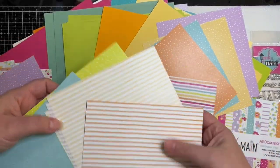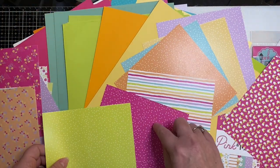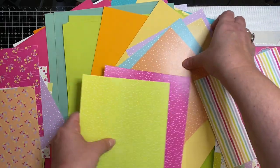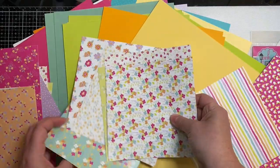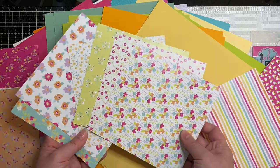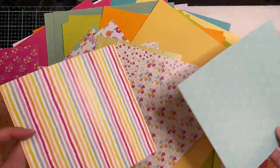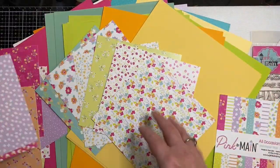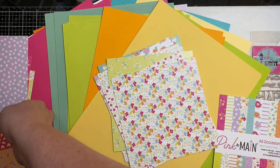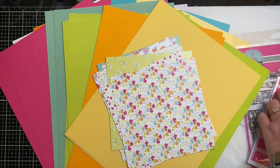I'll be using the ones with the stripes for my second set. I'm just making sure I have six sheets — I actually grabbed one too many. These other two sheets I'll use for the second set, but these backsides are all polka dots, and I'm using my own cardstock for this first set to make the Mother's Day cards.